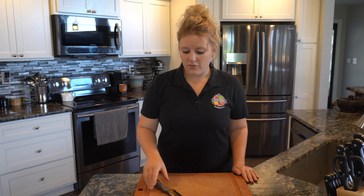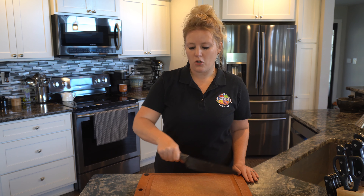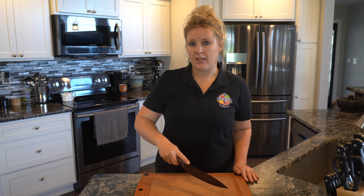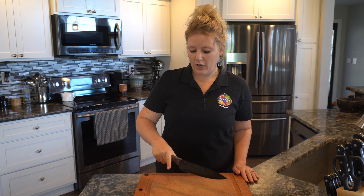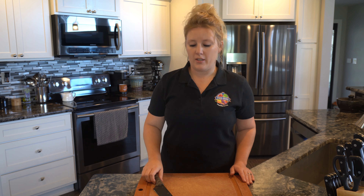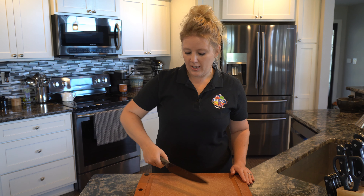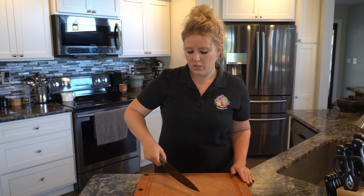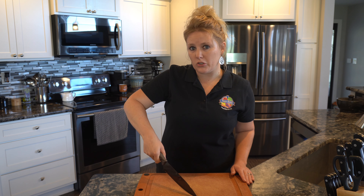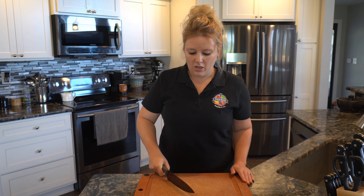When using a knife, always wrap your hand around the handle — never put your finger on top of the handle. If you need more pressure, just move your hand up on the handle. Never cut towards your body; always cut away. When we're holding the knife, we wrap our hand around and we're going to keep the tip down on the cutting board like it's glued, and we're going to cut away.